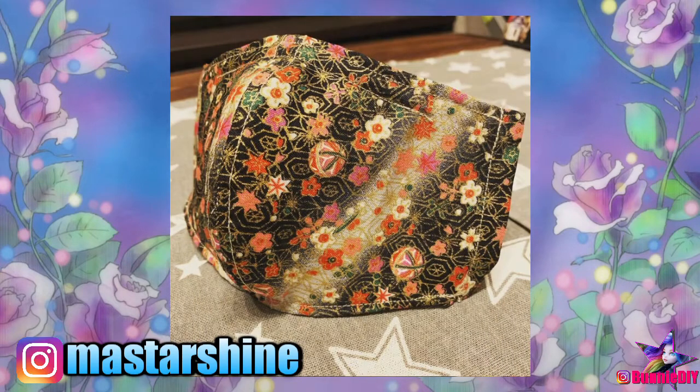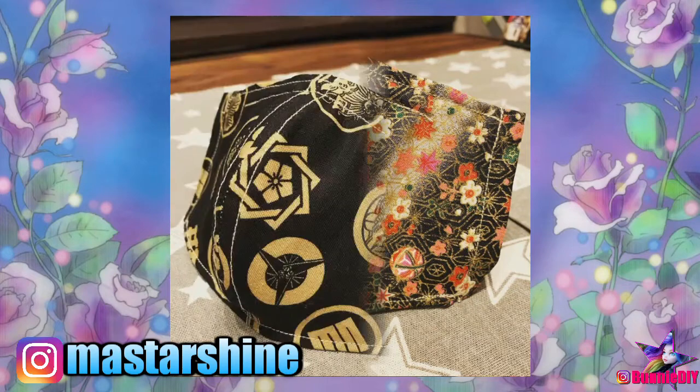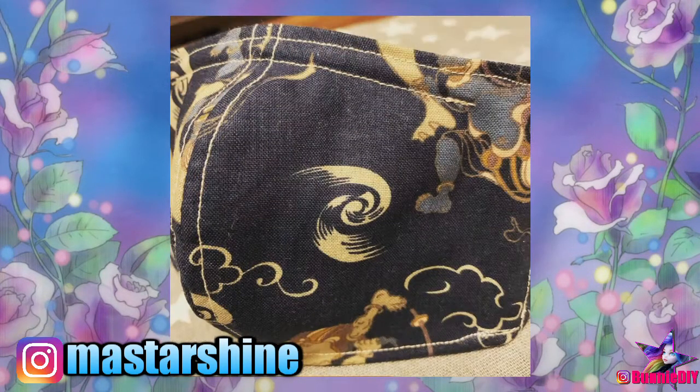It actually kind of reminds me of Mortal Kombat. Sharing the Japanese culture with others and the culture of wearing masks during the flu and allergy seasons is really important to Masami.